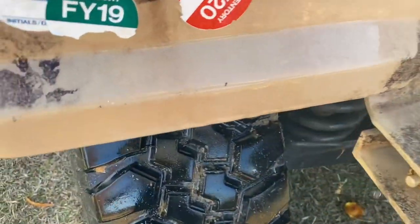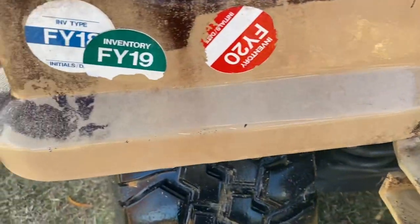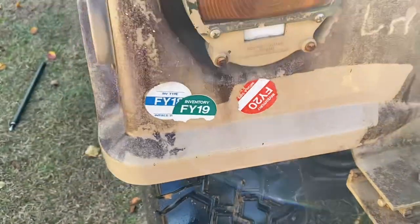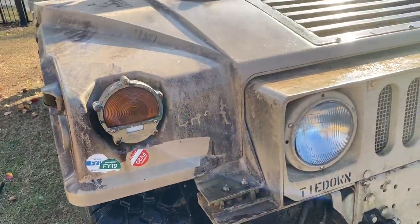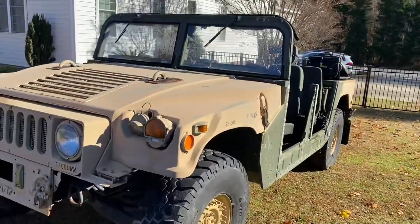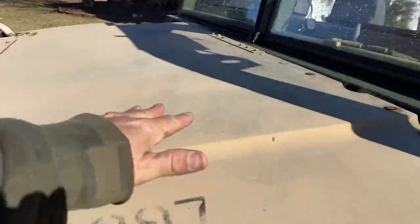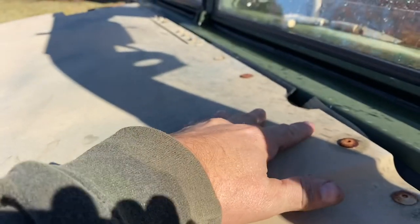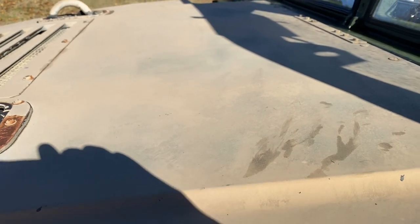There's still some really deep-seated dirt down there that I'm really not getting. I don't know if I'm ever gonna get it — I may have to sand it down when I paint it, or just let it be. A lot of this is just not gonna come off. This stuff is so porous now on this fiberglass that it's not gonna clean up.